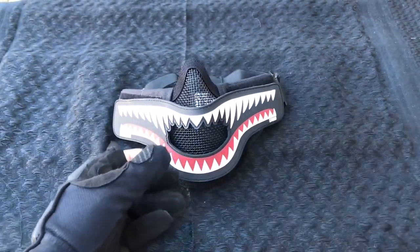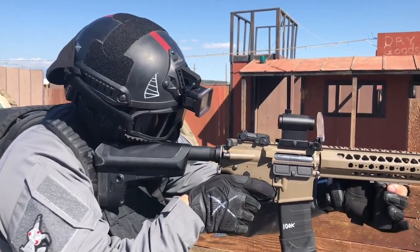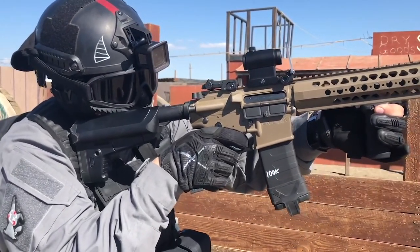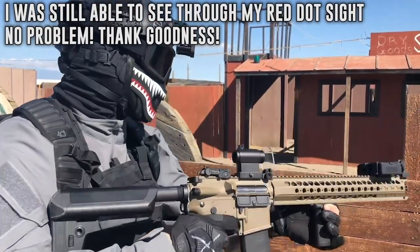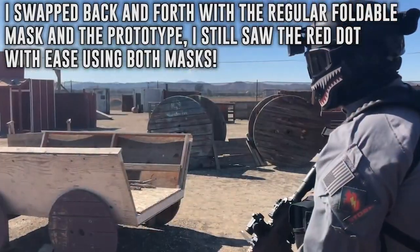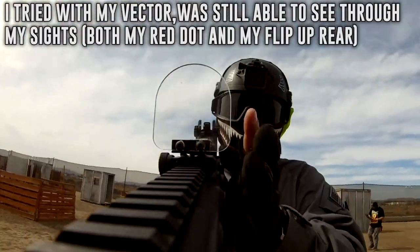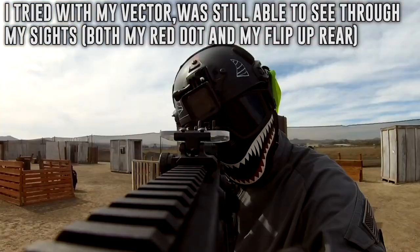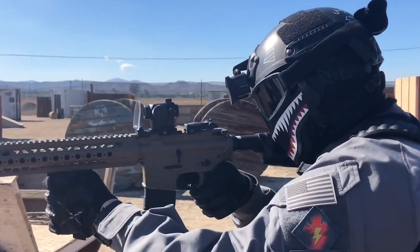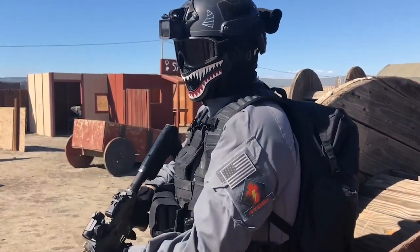The very first thing I did when I received my mask was testing to see if I could aim down sights properly. It was my number one concern. When I put everything on and snapped aim onto my LVOA-C M4 with the T1-style red dot that I often use, I was in great relief when I saw that I was able to perfectly see a glowing red dot smack center of the sight picture. I swapped back and forth with the regular folding mesh and the prototype and was still able to see the red dot on both. I even tried rear sights and it was still fine. With an added layer of PVC over the mask I was concerned that wouldn't be the case, but fortunately it's not the case at all.